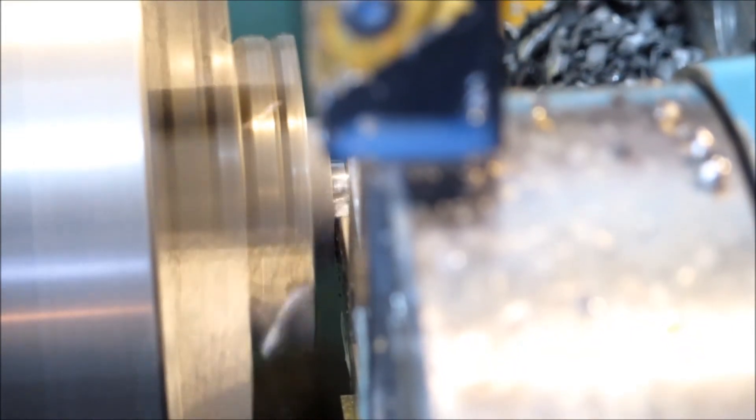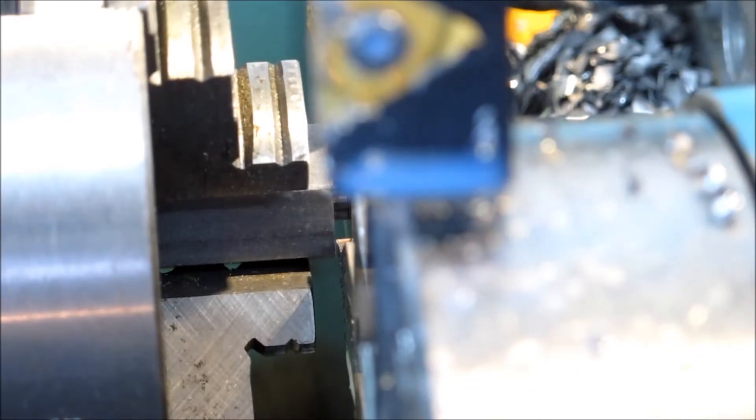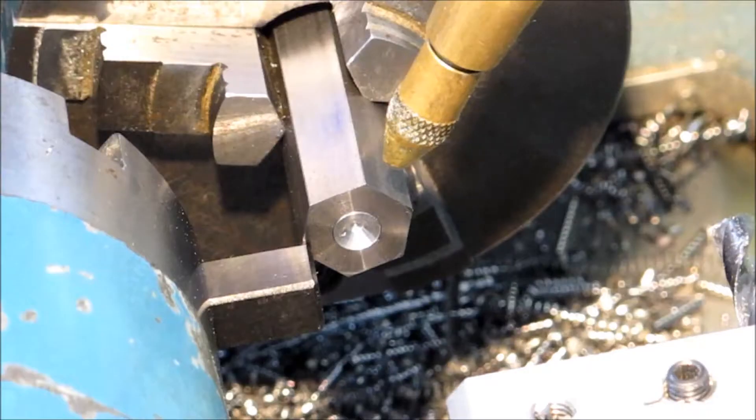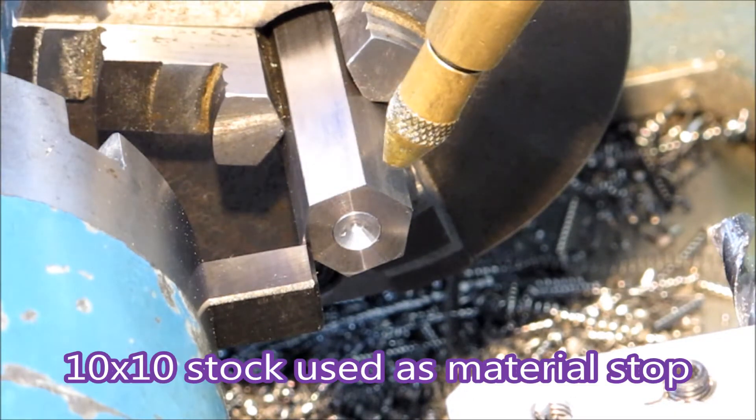That's a 2mm wide parting tool — one of three that I use. That one's the toughest one I've got, so using it on hex is a good idea.